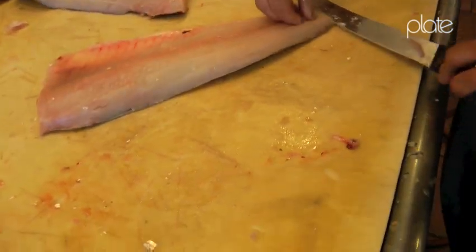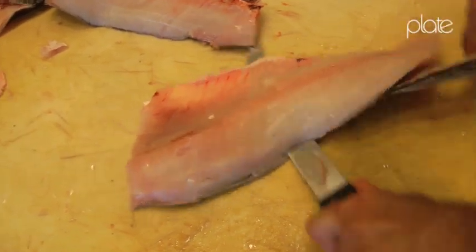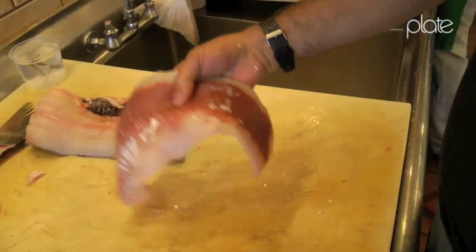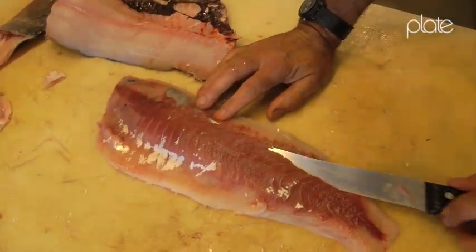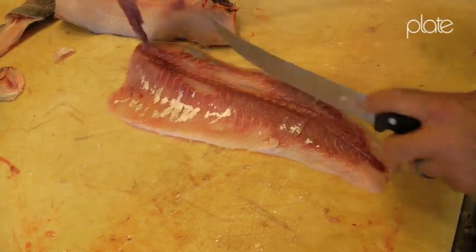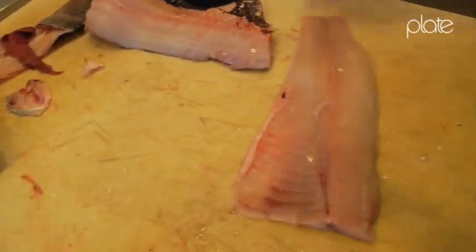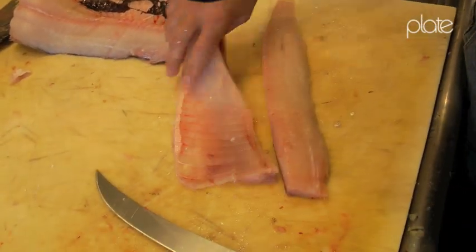We take that skin off - we don't need it. And then they have a bloodline on the back here. That's a little more flavorful and stronger, and a lot of people don't really like that. I just trim that a little bit and take it out. And then this is what we're going to end up grinding - I just put these strips in like this and put them through my grinder.